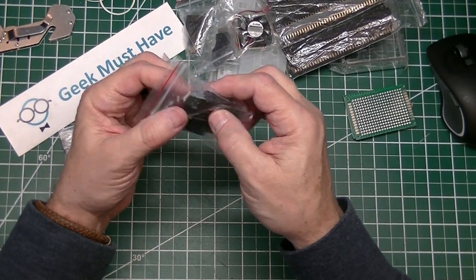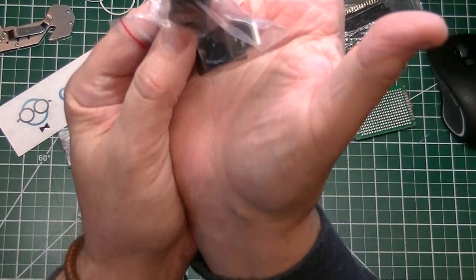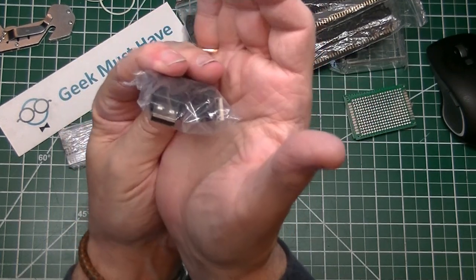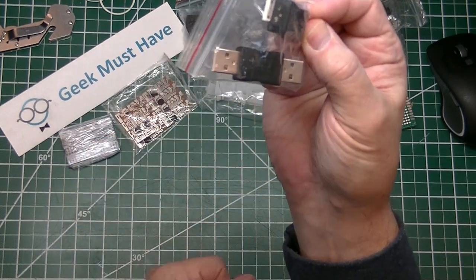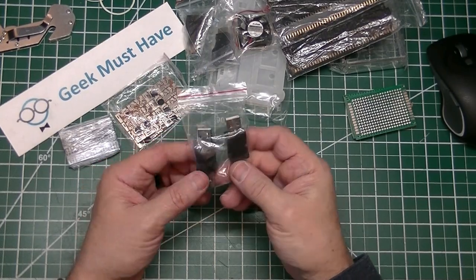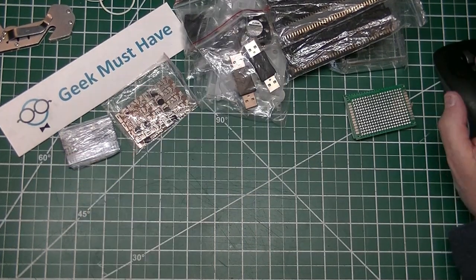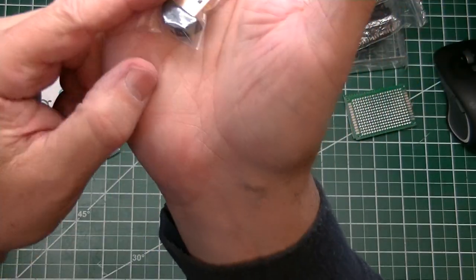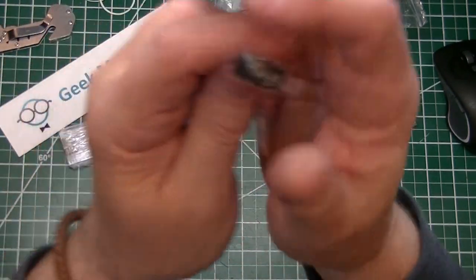The next item in the list is another set of adapters — commonly called gender benders. These allow you to change a USB 2 female cord to a male cord: you plug the female cord into one end and then have a male cord coming out of the other. These are great for charge converters and the like. The two of them were 99 cents.